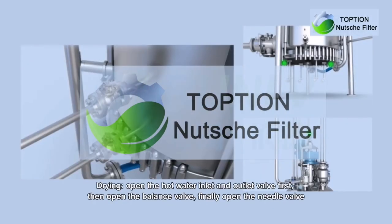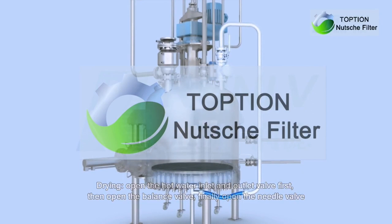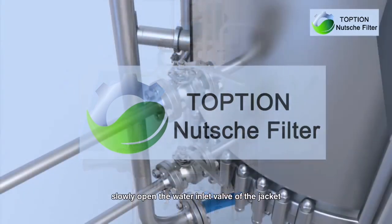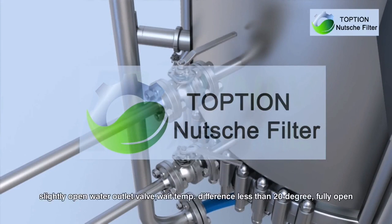Drying: open the hot water inlet and outlet valves first, then open the balance valve. Finally, open the needle valve. When drying under vacuum, the balance valve should be opened in advance. Slowly open the water inlet valve of the jacket, then slightly open the water outlet valve. When the temperature difference is less than 20 degrees, fully open.